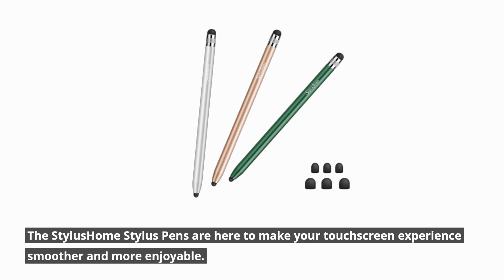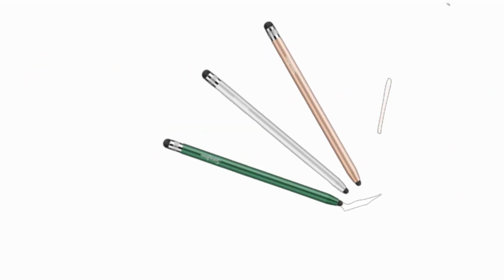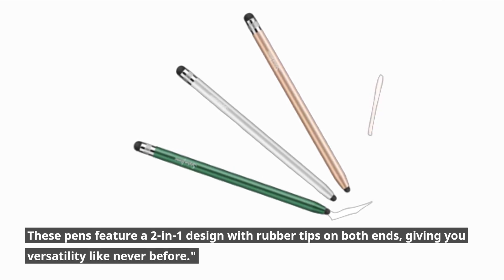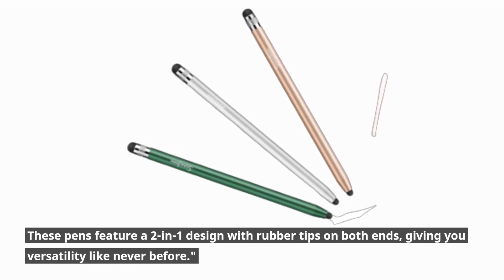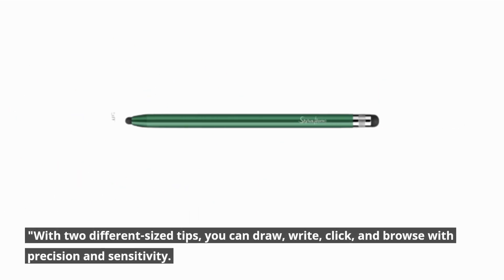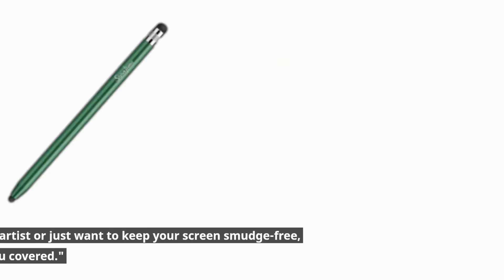The Stylus Home Stylus Pens are here to make your touchscreen experience smoother and more enjoyable. These pens feature a two-in-one design with rubber tips on both ends, giving you versatility like never before. With two different sized tips, you can draw, write, click, and browse with precision and sensitivity. Whether you're an artist or just want to keep your screen smudge-free, these pens have you covered.